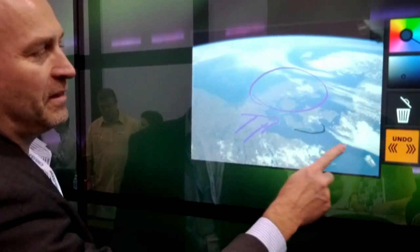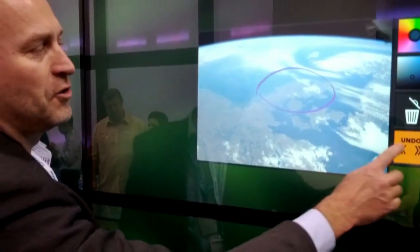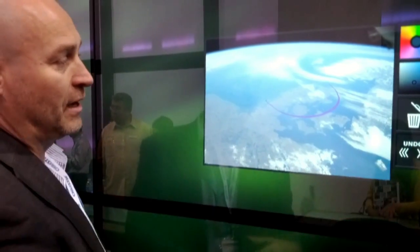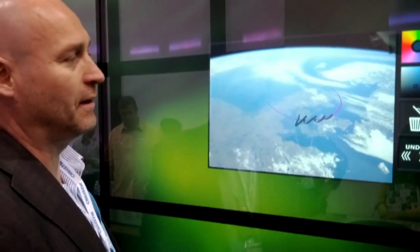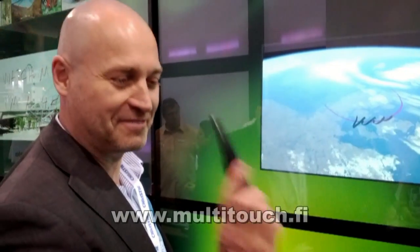If you're again not happy with that, we have a timeline-based undo where you can set things back to the right state. That's a very brief demonstration of our IR pen support.